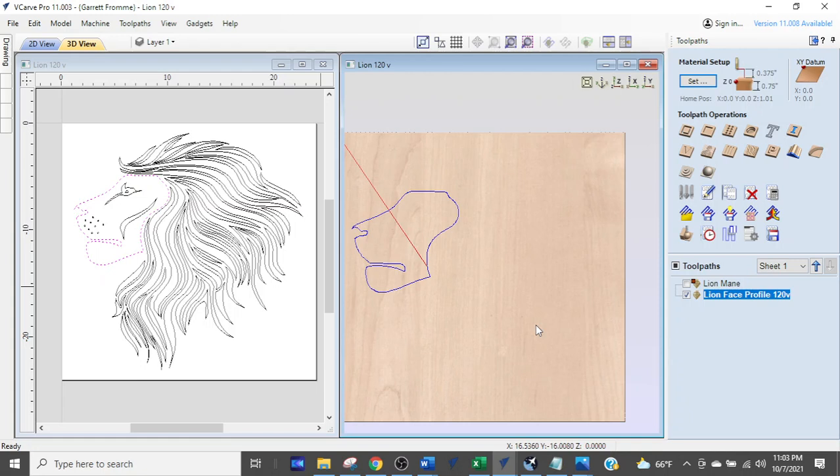A project like this — 24 by 24 — carves in about 12 minutes with a 120 V-bit. I sell bits and wanted to test out the 120 V-bit I have. I've posted it on Facebook. Okay, enough about me — we're going to talk about tool paths.